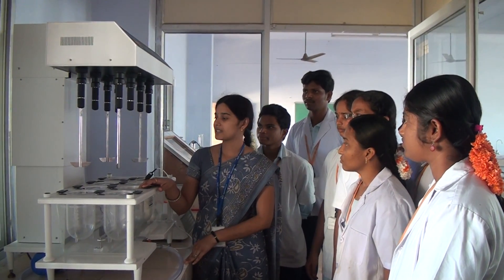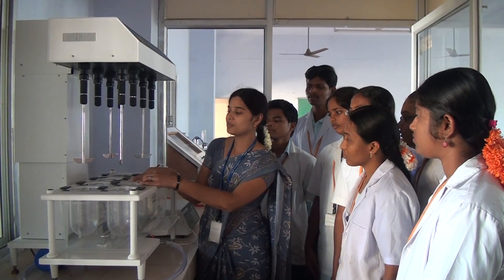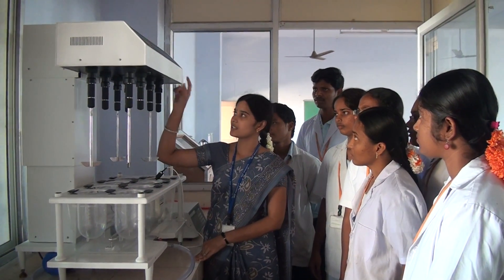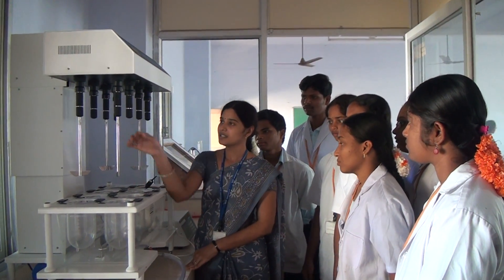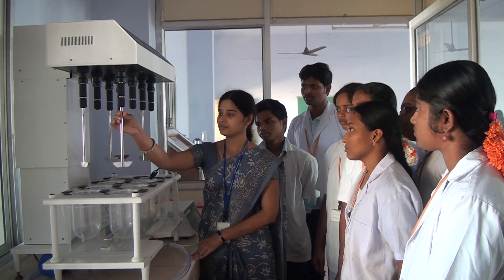This is the dissolution aid basket. In this we are going to study how the drug is going to be released according to the particular time. This is said to be the stage and this is said to be the hood. Here we are having the aid baskets. This is said to be the stationary one and this is the movable shaft.